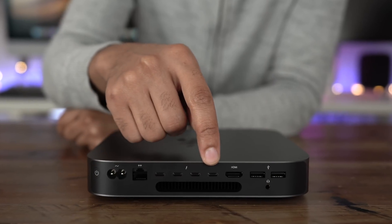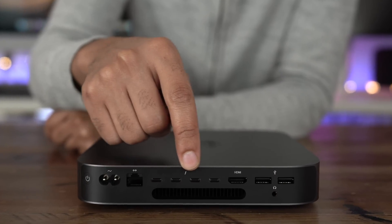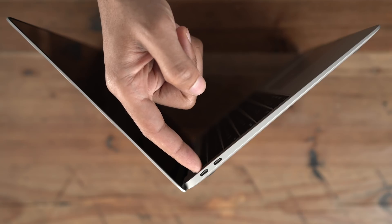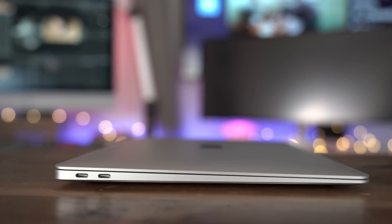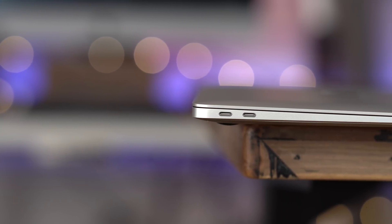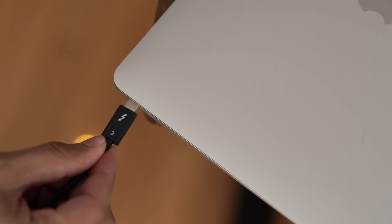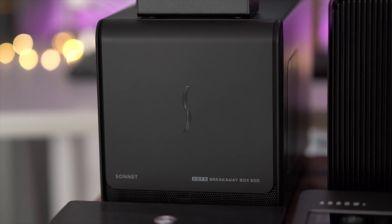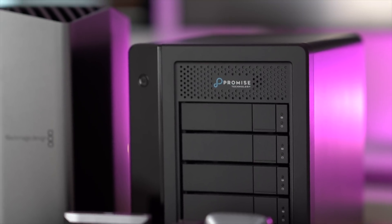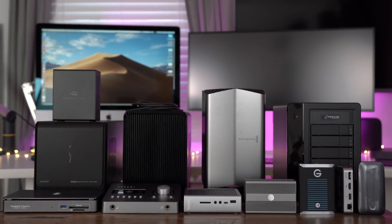So ladies and gents, as you've seen from this video, Thunderbolt 3 has made significant strides over the last few years. There are tons of accessories out there available, and the majority of new Macs that Apple sells today feature Thunderbolt 3 IO. Did you find something on this list that piqued your interest? If so, leave us a thumbs up and let me know what you think down below in the comment section. This is Jeff with 9to5Mac.